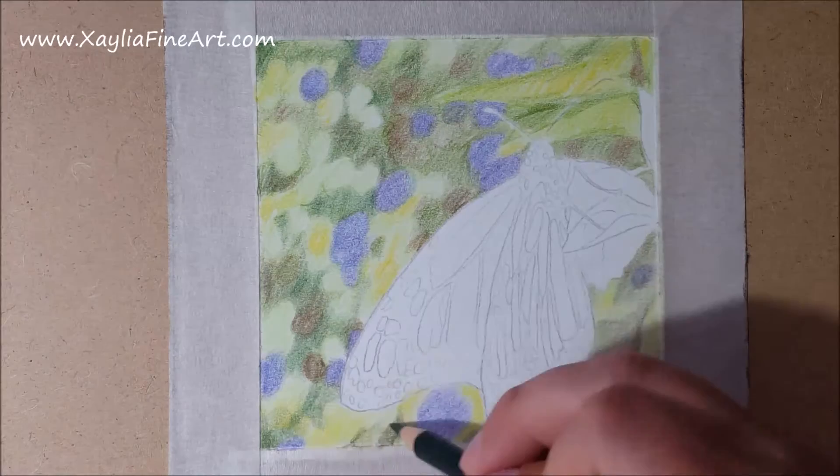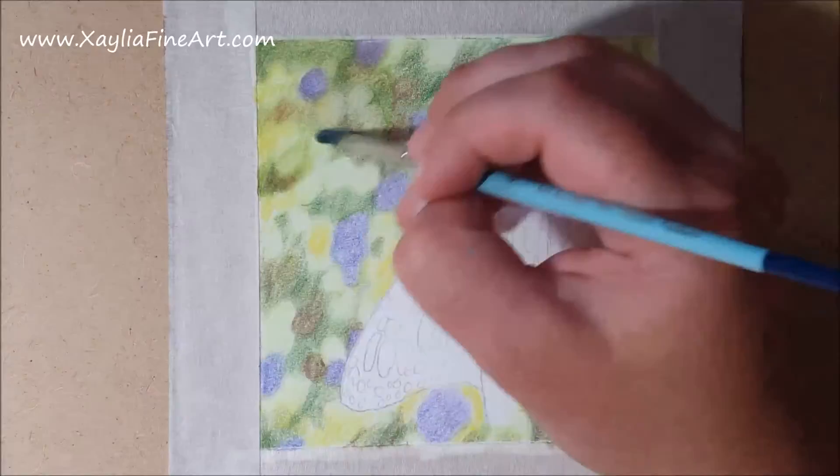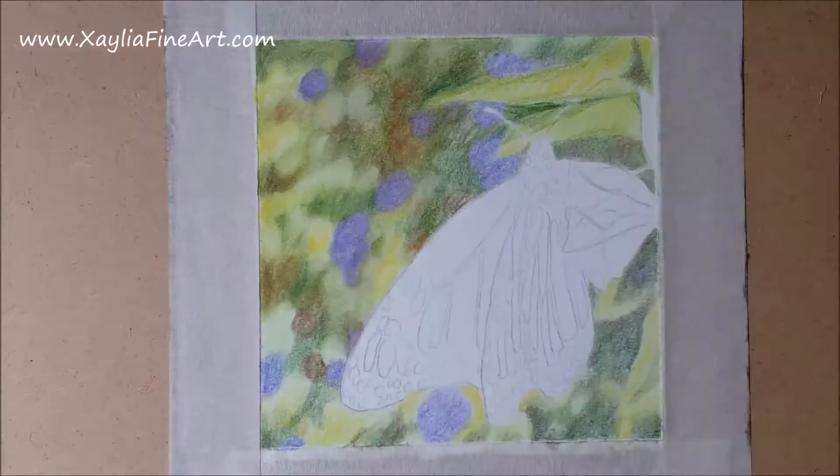I use a dark green to deepen the shadows even further so that I'm ready to start blending it out with zester. When I do this I use a paintbrush dipped in the zester, and I get a paper towel to remove the excess from the brush before using it on the picture.